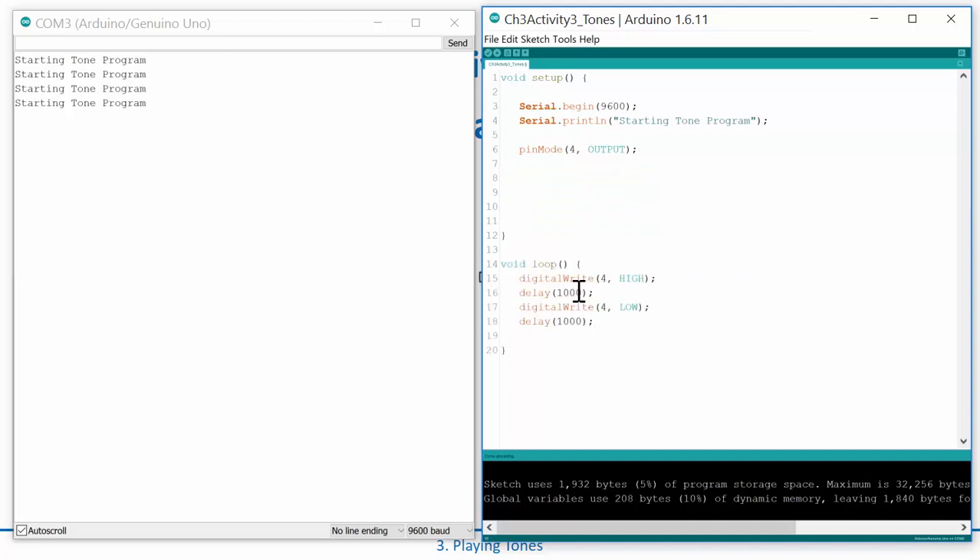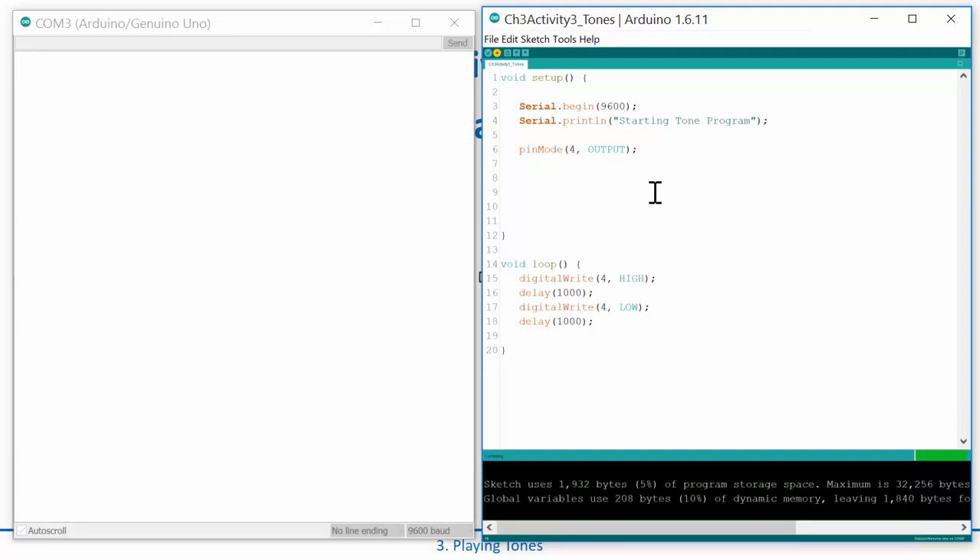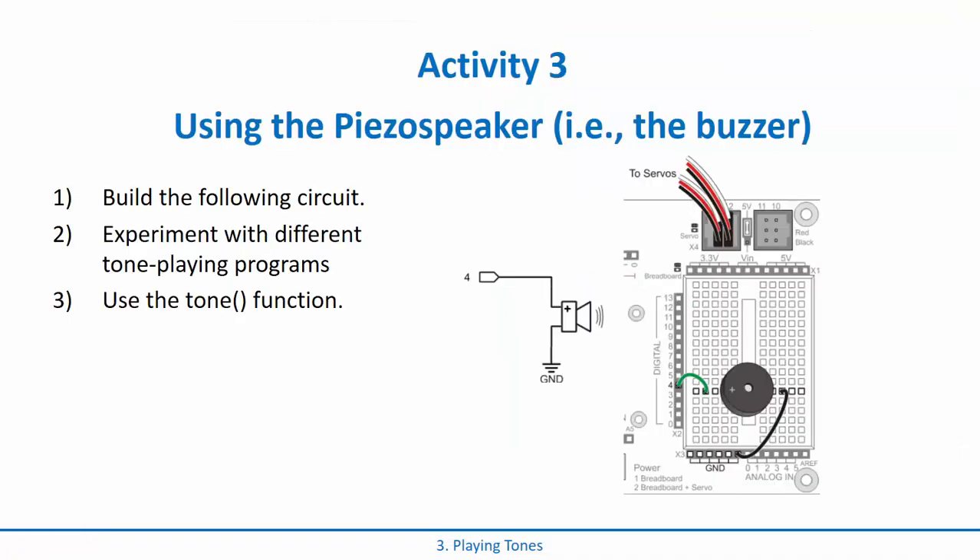Let's move this into the loop so it just sits there writing HIGH, LOW, HIGH, LOW. Save that and see what happens. When it downloads and starts the program, you'll notice it's clicking — click click click click. What's happening is that material is flipping one way and then flipping back, but it's going at a very low frequency. It's moving back and forth so slow that all we hear is clicks — it's not really creating a tone.